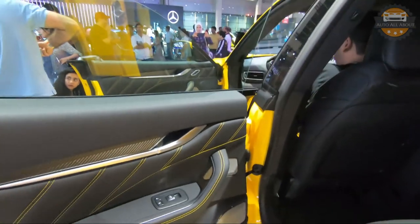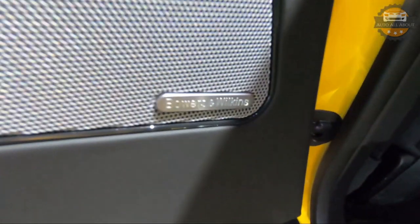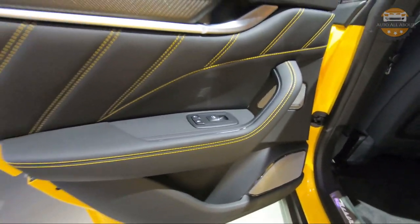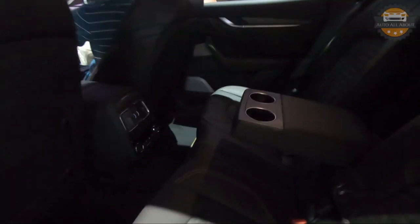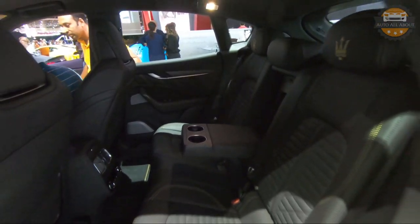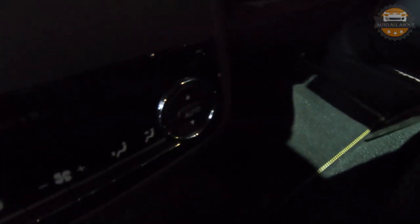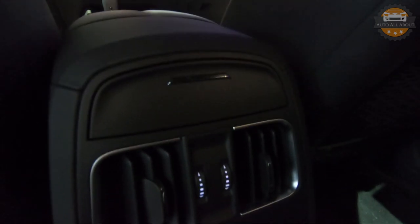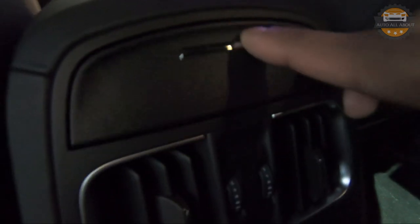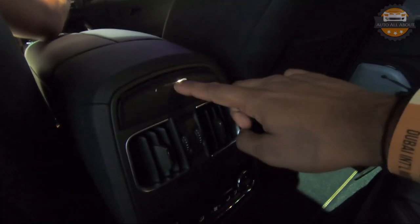Moving on to the rear seats of the Levante, the door panels are similarly finished with leather and contrast stitching along with window controls. The speaker frames are from the optional Bowers & Wilkins surround sound system, which has 17 speakers. The rear seats are also finished with leather and contrast stitching. We have a cup holder and an armrest in the middle, and the seats are manually reclinable. In the center, there are AC vents along with AC controls for the rear passengers, as well as 12V and USB outlets for charging devices. The Levante also features a full-size sunroof with the headliner finished in Alcantara.